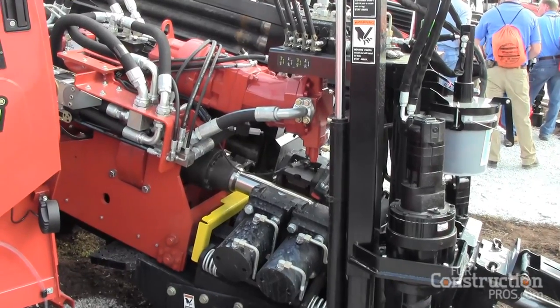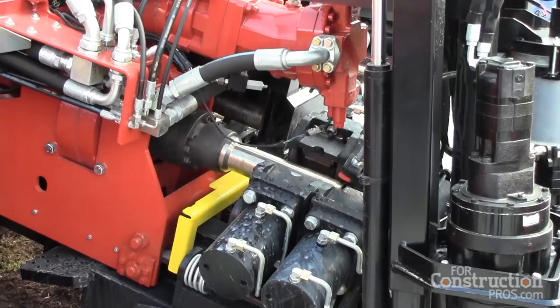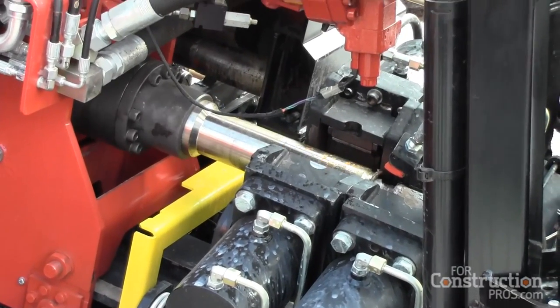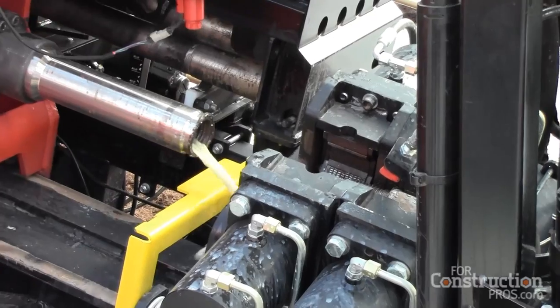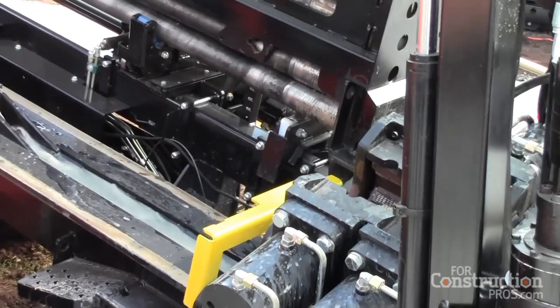What kind of weight are we talking about? Is this below CDL level for transport? It's not below CDL level — it's 31,000 pounds. But in that market, typically you're seeing those machines be closer to 40,000 pounds. So being able to still get on a 20-ton trailer is key.